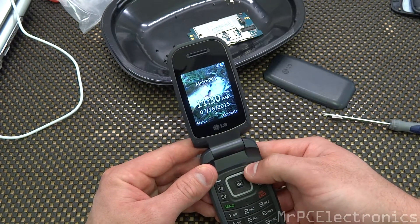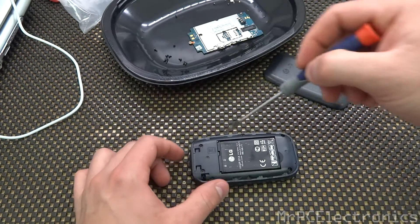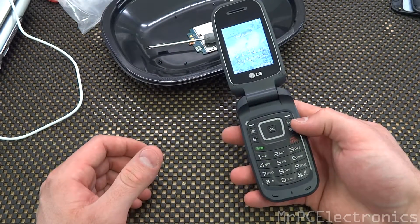Make sure that it's reading the motherboard for the contacts. Go ahead and hit contacts — and there they all are. You got all the contacts, so we're good to go. Now we're just going to put the six screws back in, put the back back on. That's it.